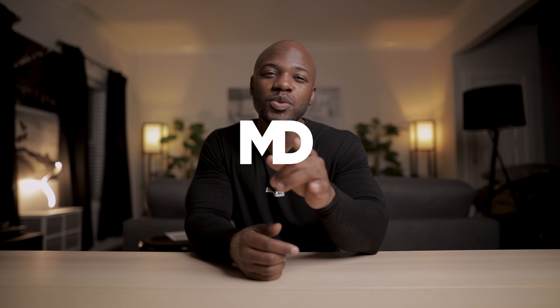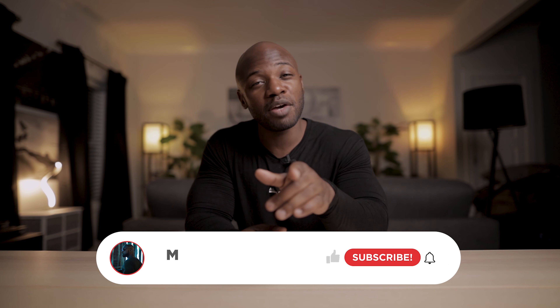What's good YouTube? Mario Devon here for yet another video. I know, I took a hiatus. I left you all alone and I'm sorry about that.